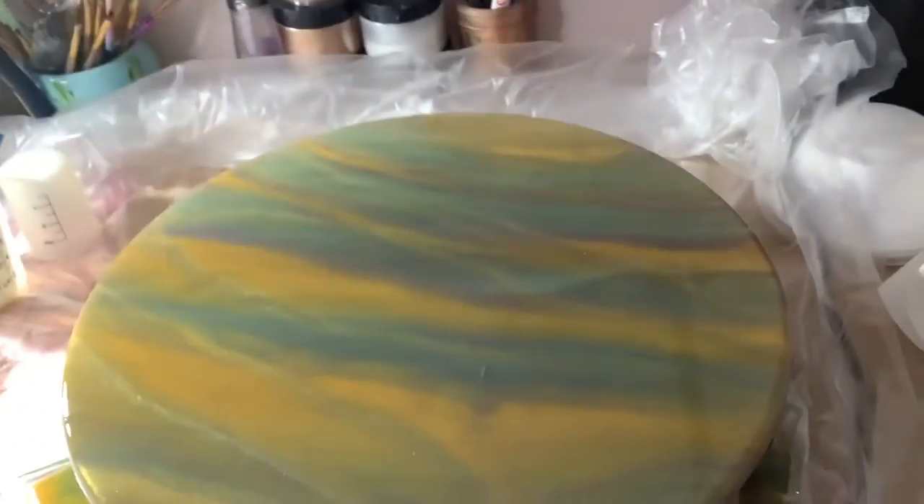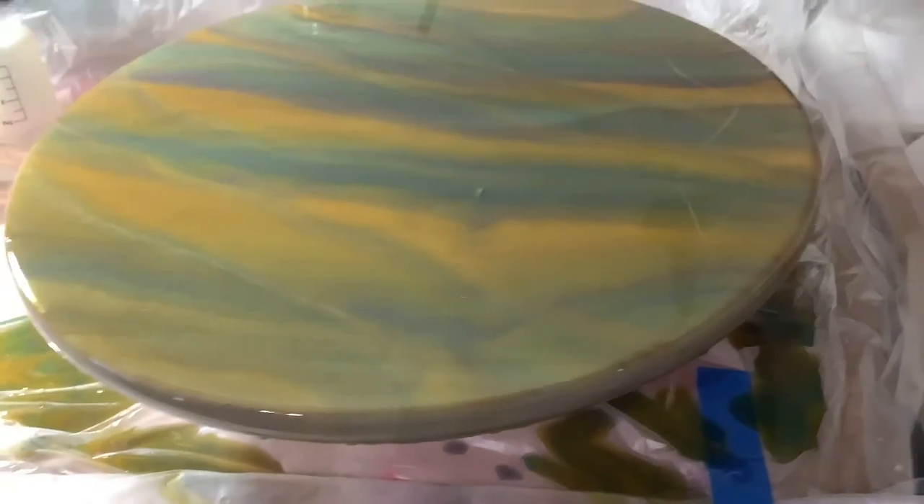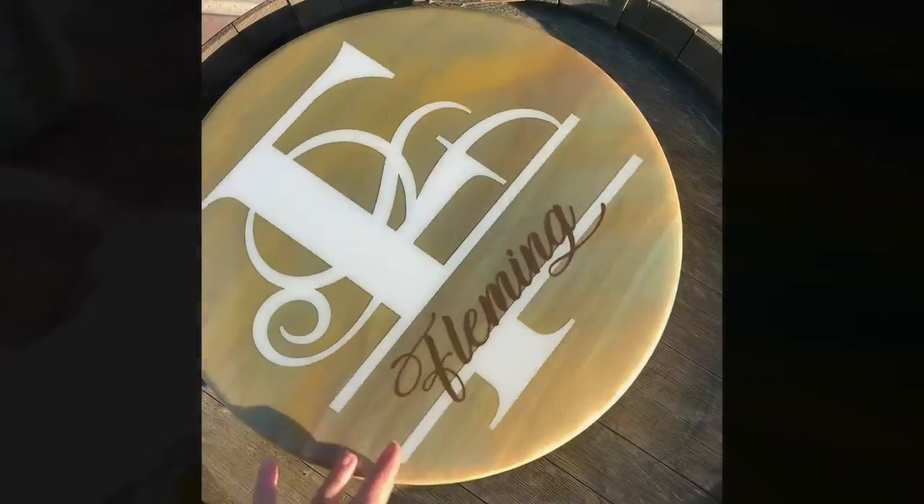You can see those bubbles almost right in the middle. It's just bubbles coming up from the wood and I was fighting that a lot. I had to keep taking the torch to those bubbles that kept coming up and coming up. But finally it kind of sealed and those bubbles stopped.